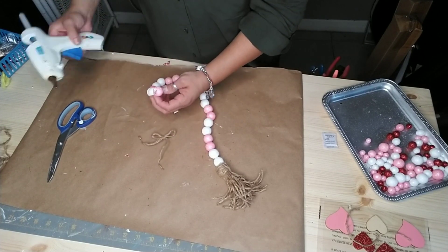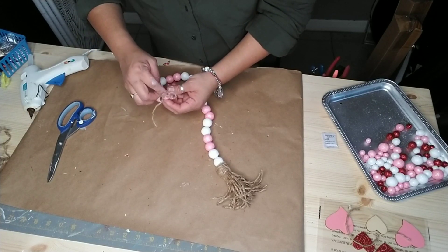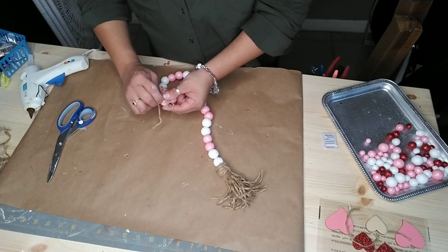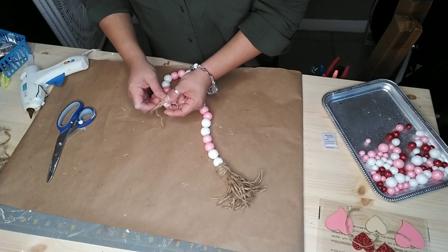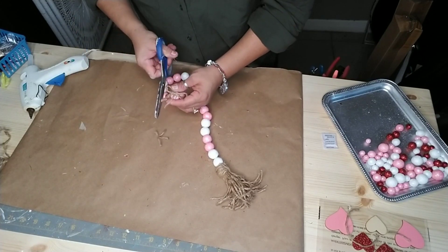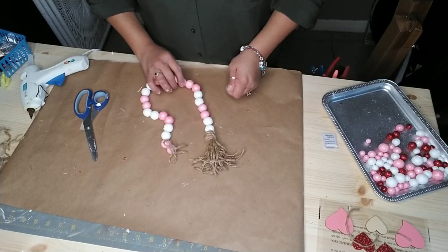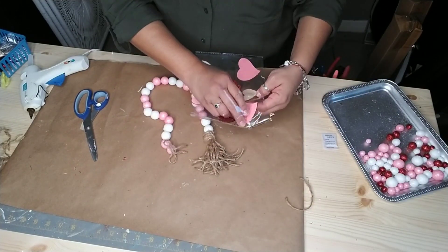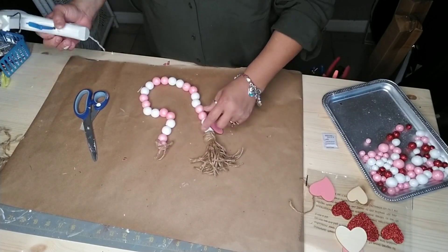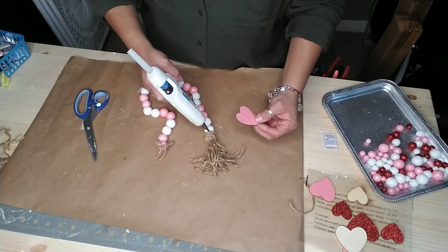Again this is completely optional. Just cut off any extra jute twine or ribbon you don't want, and there you have it — another garland idea! You can also do what I'm doing and add another wood heart onto your garland. This time I decided to use one of the pink hearts and I just glued it on top of my tassel.